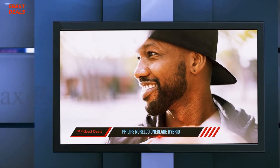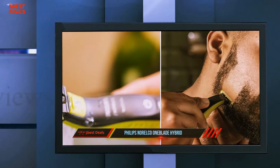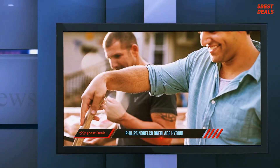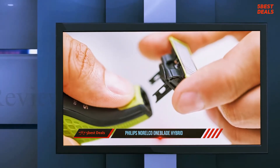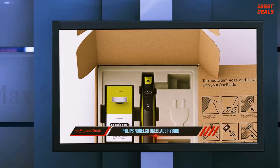It comes with click-on combs for trimming hair to a length of your choice from any part of your face, neck, or body. The three stubble combs are 1, 3, and 5 millimeters, so there is a comb for all stubble lengths in this affordable grooming package. Thanks to the dual side blade of the Norelco One Blade Shaver, you can easily do precise edging for perfect grooming results.